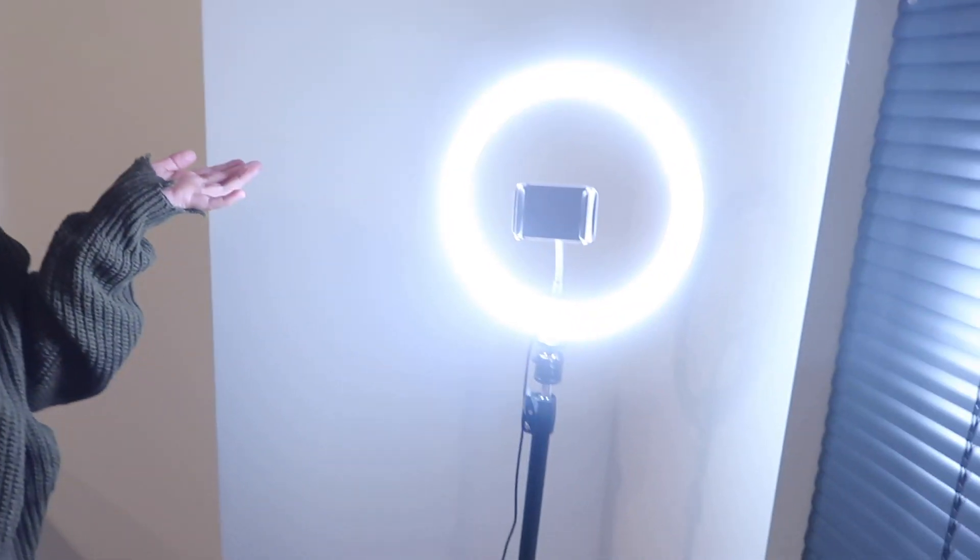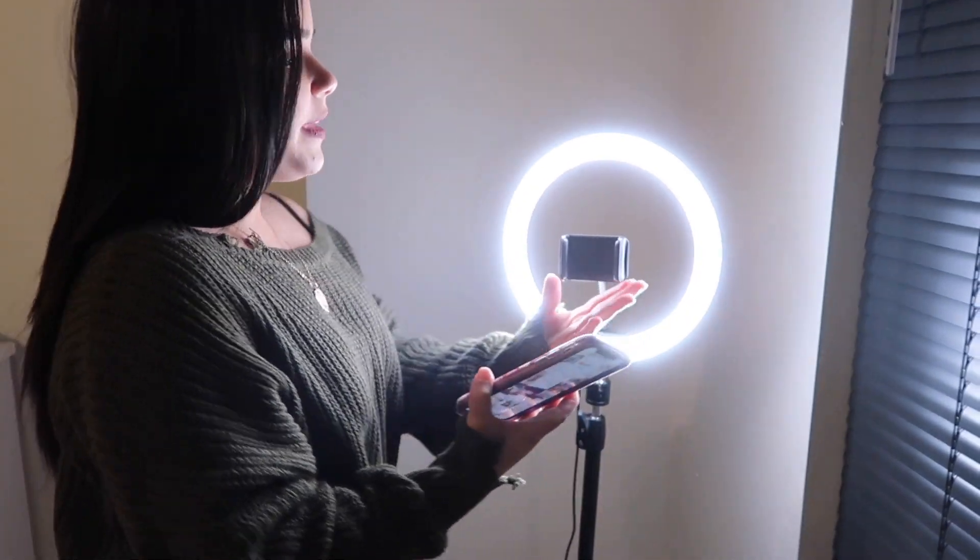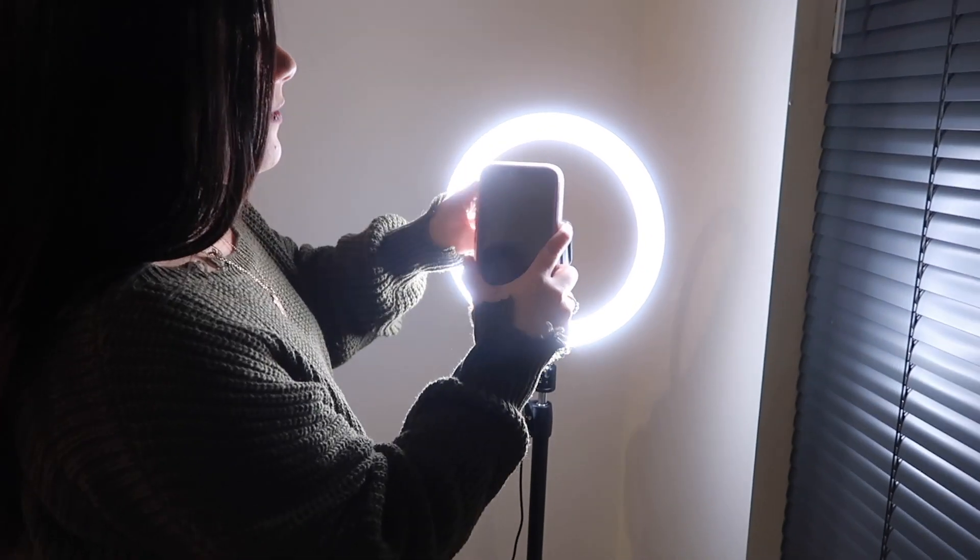Before we get into the video, this video is sponsored by ESR. We got a ring light — it's like a tripod slash ring light. You can literally insert your phone in this thing right here.